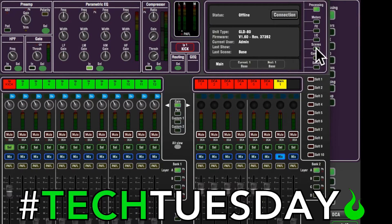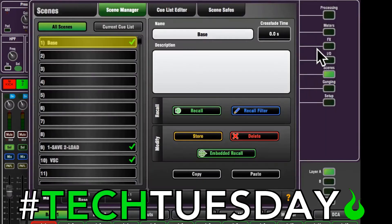So we're going to have three scenes — this is what we're talking about today. We're going to have our base scene, which is going to have all the proper routing to the computer. Then we're going to have a VSC or virtual soundcheck scene, so we can hear coming back from the computer. And then there's what I call 'one save two load,' a transitionary scene that allows us to get in and out of virtual soundcheck and make sure all our settings are correct for virtual soundcheck or live mode.